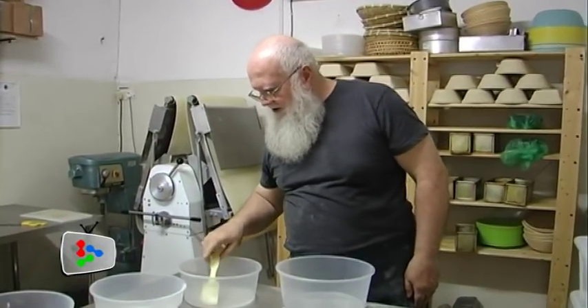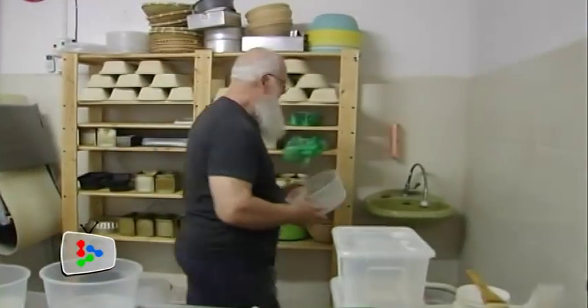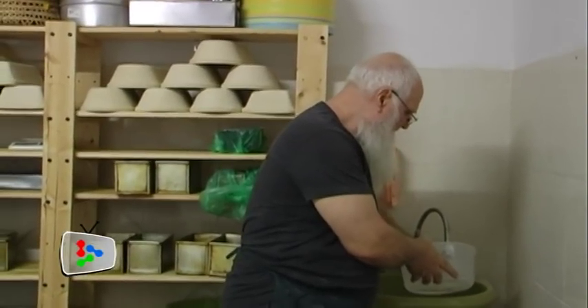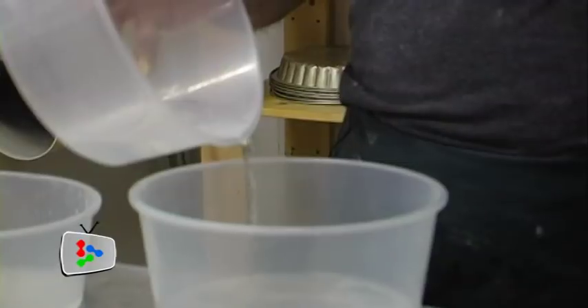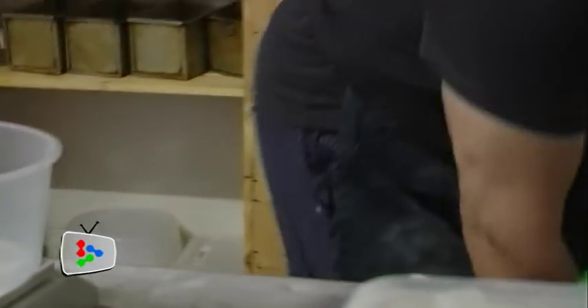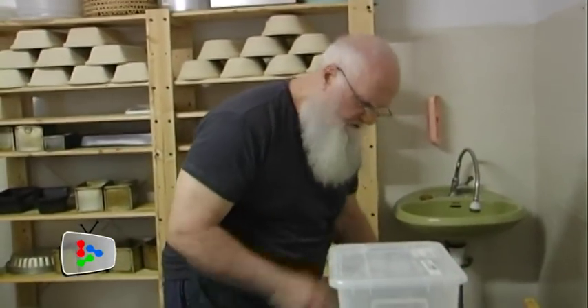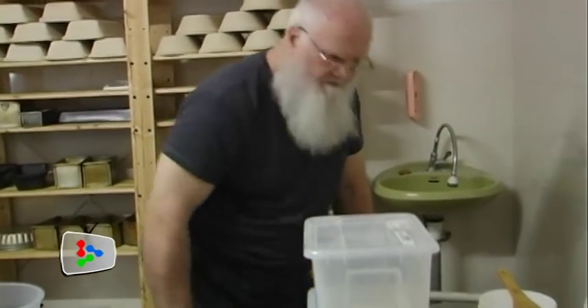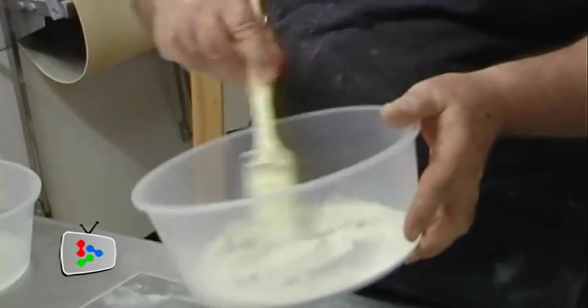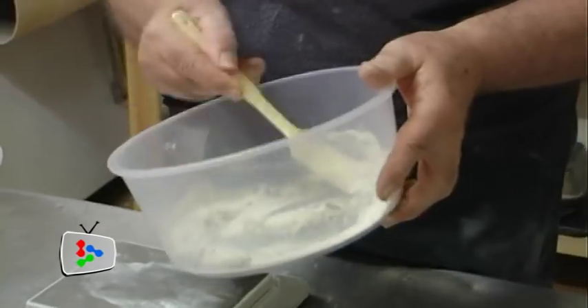So you would take some clean water — tap water is probably no good. We use a well here. Put about 50 grams of water, then you take 50 grams of flour. You can use white flour, rye flour, wheat flour, spelt flour — whichever one you like. But actually rye has far more enzymes than wheat, so it's likely to be more lively. You just mix these two together into a paste.